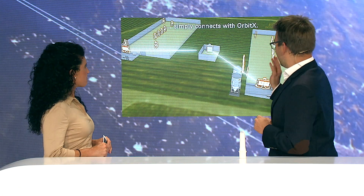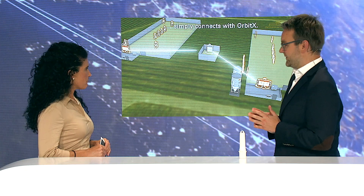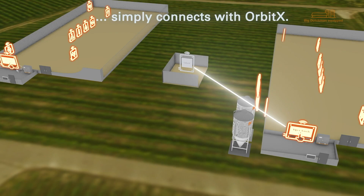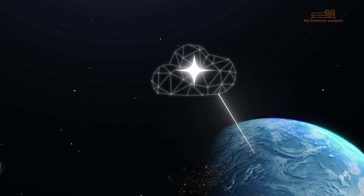That sounds impressive. How does the actual setup differ if it's a Big Dutchman farm versus a non-Big Dutchman farm? Let's have a look at the graphic. If you have a BD-equipped farm, it's very easy — you have the Viper controllers, as many as you have on the farm, and those controllers send the data to the OrbitX, which then sends it up to the cloud.